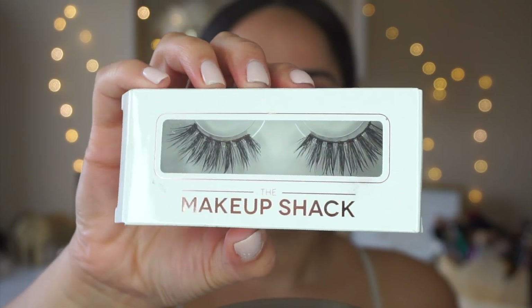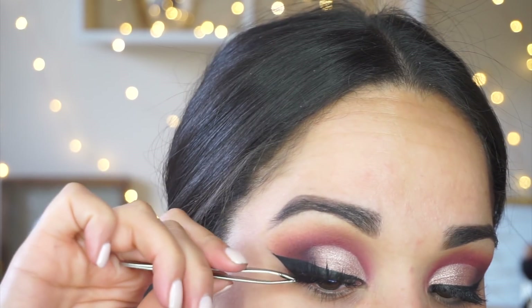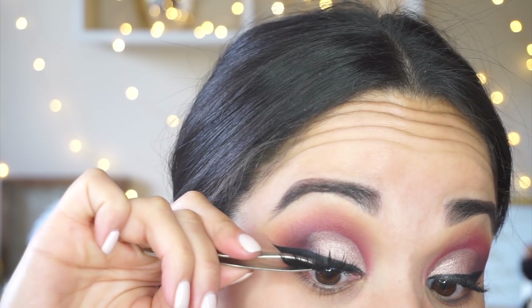For mascara I'm taking the Benefit Roller Lash mascara, giving my lashes a quick coat before I go in and apply some falsies. For falsies today I'm using the style Dubai from The Makeup Shack — I've been loving these lashes. I'm just popping them on and pinching them together with my tweezers to make sure they stay in place.